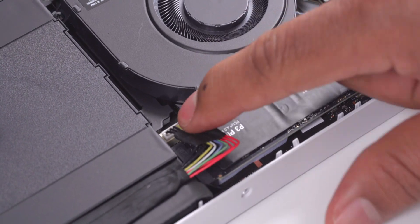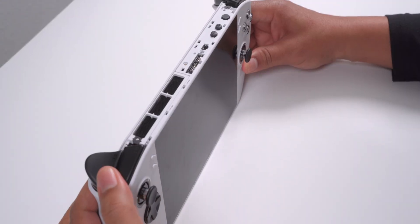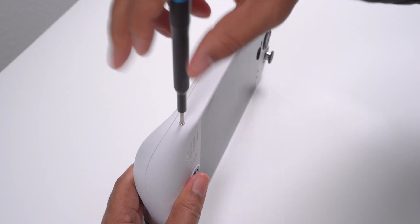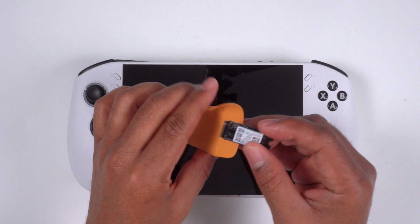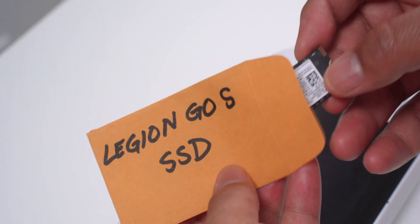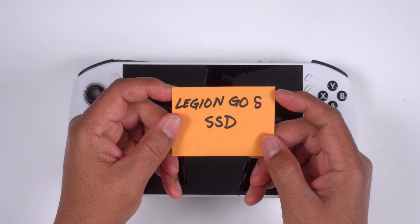I plugged the battery back in, reinstalled the back cover, put the top screws, both triggers, deco cover, and bottom screws back in. If you're thinking about trying this, I'd definitely recommend installing a different internal SSD and keeping the original as a backup. That way, if you ever want to go back to Windows, it's as easy as swapping the drive.